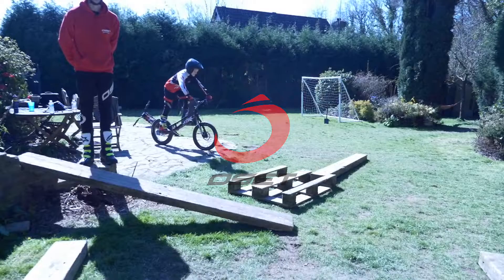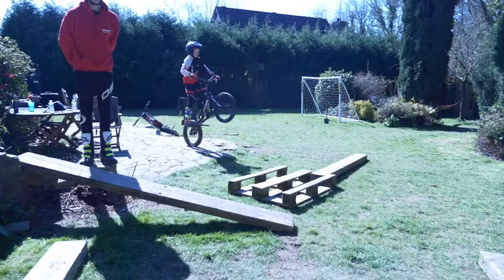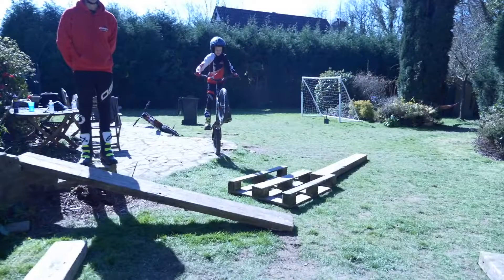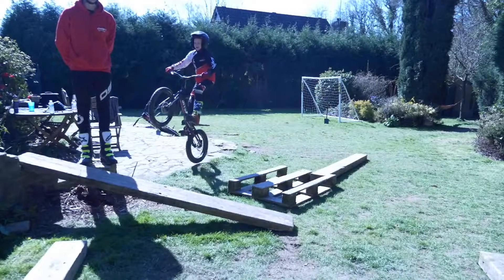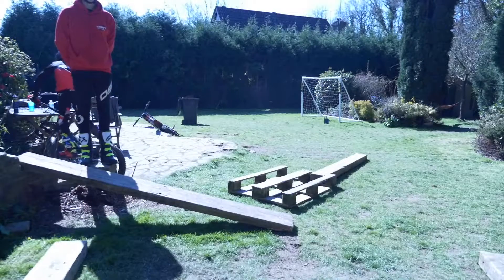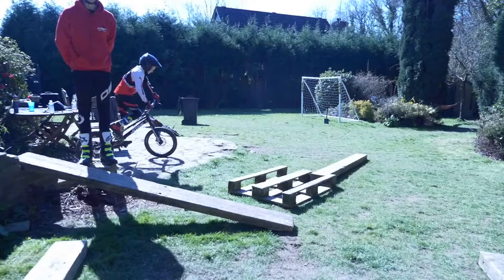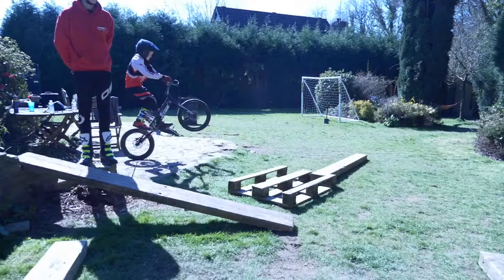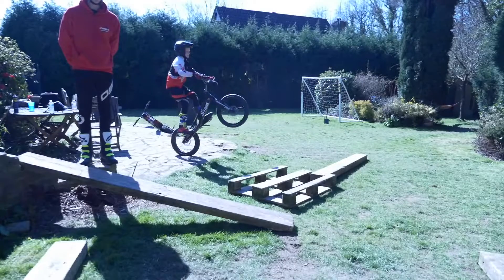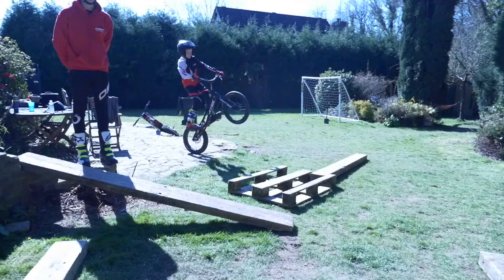Hello and welcome back to another tutorial. Today we're going to be going through back wheel hops. This is a very advanced technique that takes a lot of time to learn — Elliot can definitely agree with that. We've spent years trying to learn and by no means have we got them mastered.